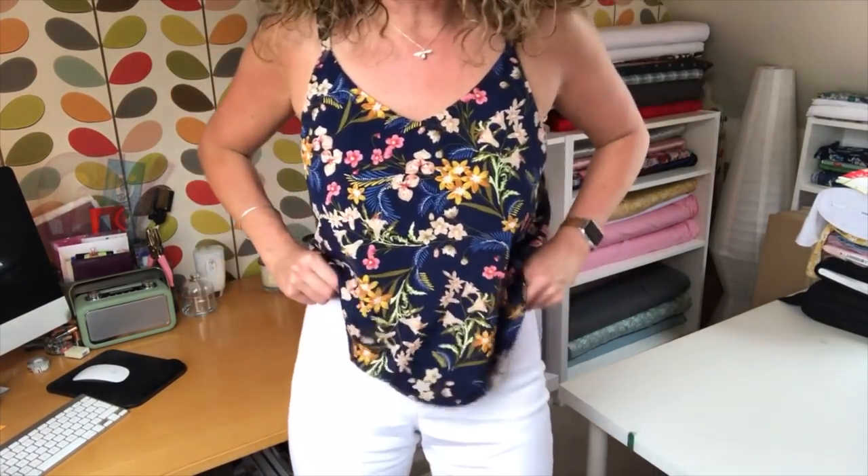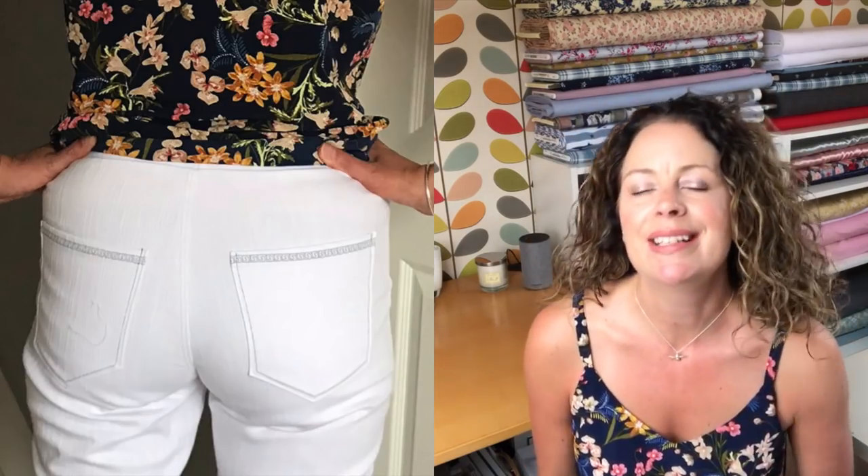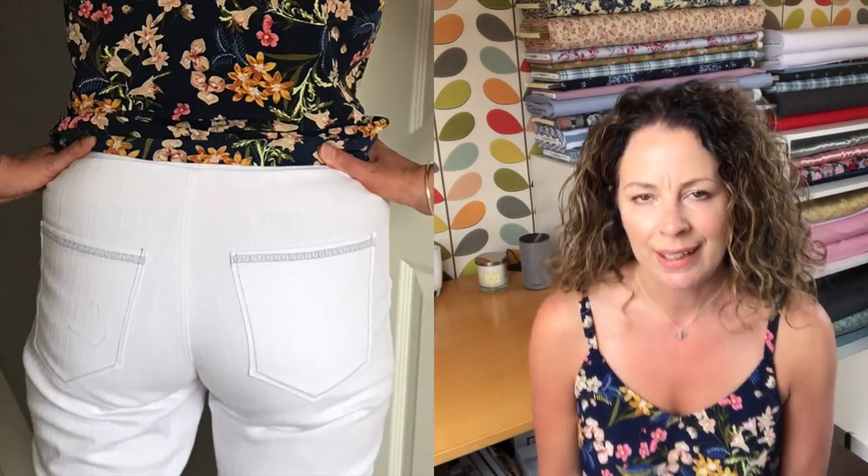On the bottom I've made some Sew Over It Mere jeans — you can't see them that well on the video so I'll pop some stills up so you can see a closer look. This was one of the patterns on my make nine list from January and I had it in the back of my mind that I'd like to make a white pair. I've got a couple of ready-to-wear white jeans and they get lots of wear at this time of year. I'm fairly careful with white clothing — I know it's not for everybody but I really like it.